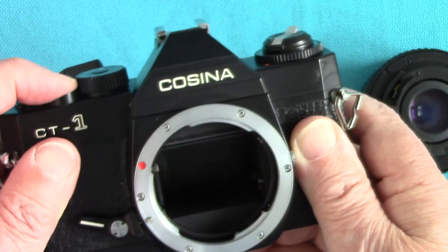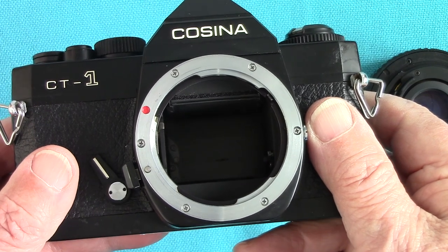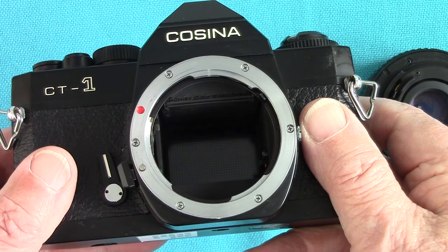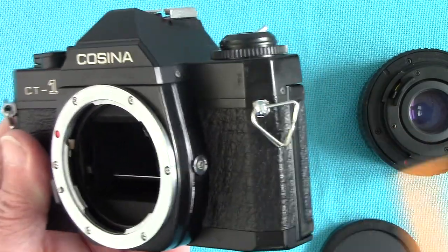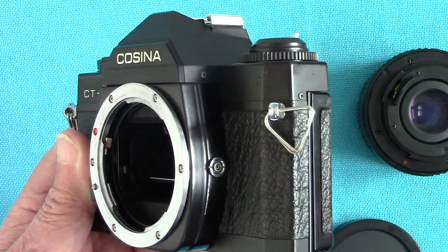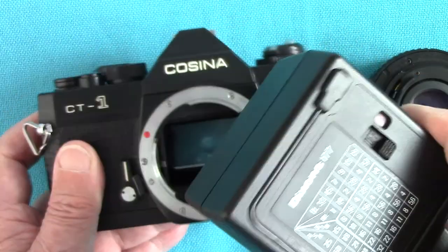With the self-timer, you wind it on, pull down the delayed action, press the shutter, and the mirror goes up — that's a good feature. Then the shutter fires after 10 seconds. When the mirror goes up first, it prevents the camera from vibrating, so that's a great feature. On the side there's a 3mm PC flash socket into which you can plug studio flashes or small flashes with a lead.